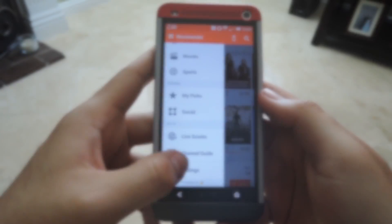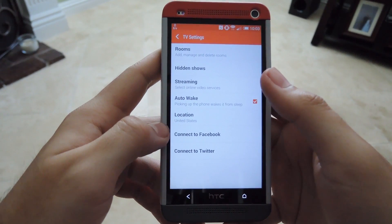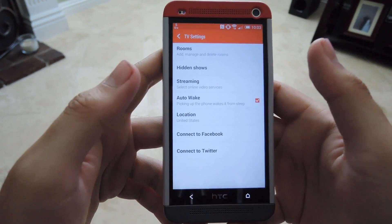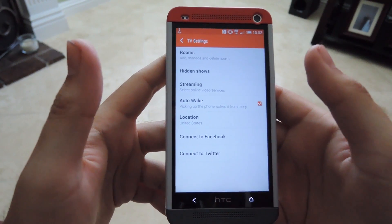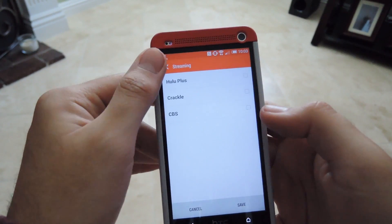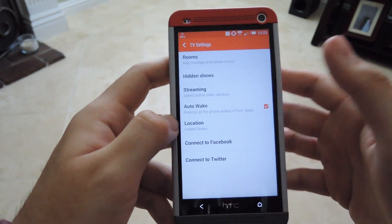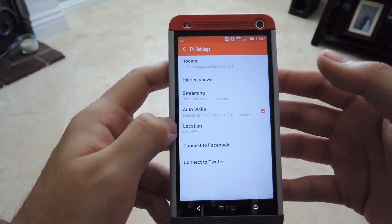The settings are pretty bare bones with just a few options. You can add and remove remotes, hide shows in the channel guide, and select which streaming services you have if you ever subscribe to them.